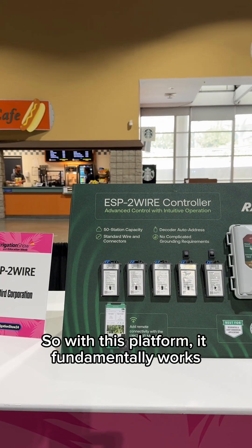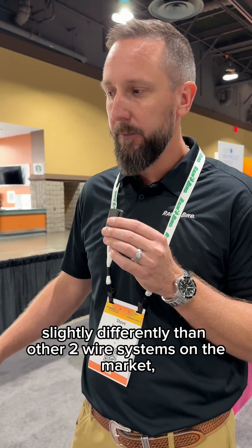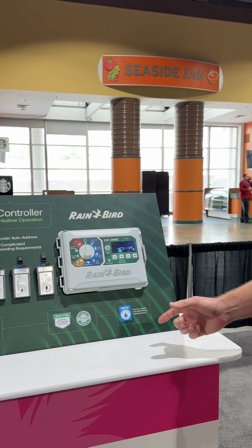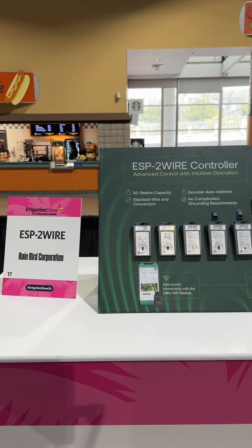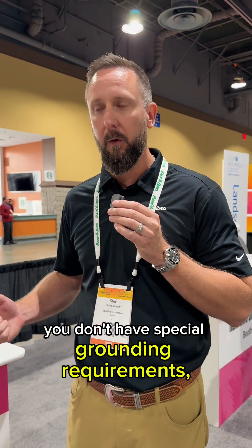With this platform, it fundamentally works slightly differently than other two-wire systems on the market, where the two-wire path on this system is only energized when something is active. Because of that, you can use standard irrigation wire. You don't need maxi cable, and you don't have special grounding requirements or special wire connectors required.